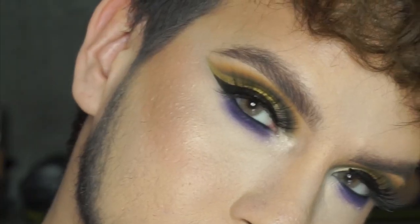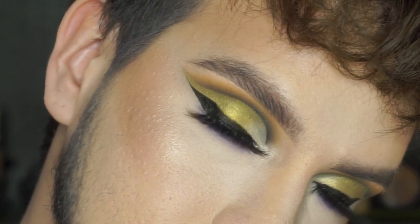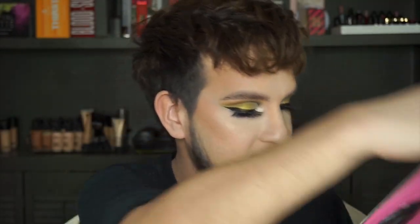Alright you guys, that is it for this look. I'm going to zoom in so we can see it really close up. So my thoughts on the Alien palette: it's amazing. The color story and the formula is beautiful. I didn't have any issues with it. I am obsessed — like look at this eye look. Are you kidding me? Bomb. Jeffree knocked it out of the park again. I would 10 out of 10 recommend. I know it keeps selling out super fast, so if you can get your hands on it, do it.